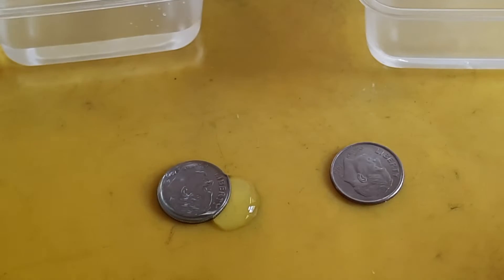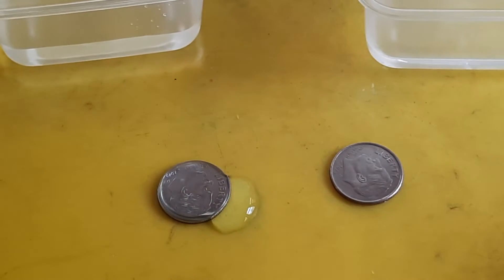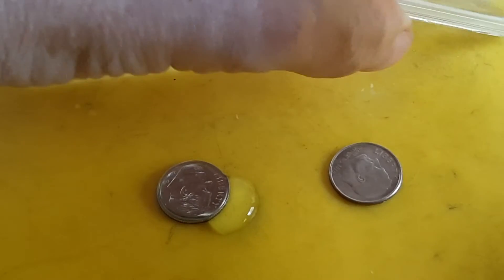Counting drops — 12, 13 — then doing the same thing on the alcohol side. You'll notice that the water droplets are much smaller.